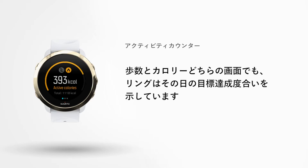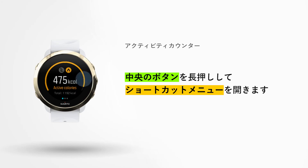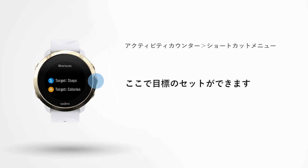The ring in both displays reflects your personal daily activity targets and your progress towards them. Haven't set them yet? Then press and hold the middle button to enter the shortcut menu. Here you can adjust both of them. Go back by pressing the lower left button.